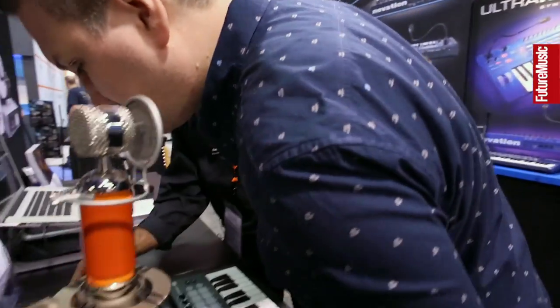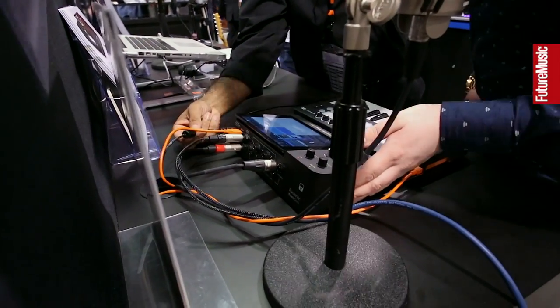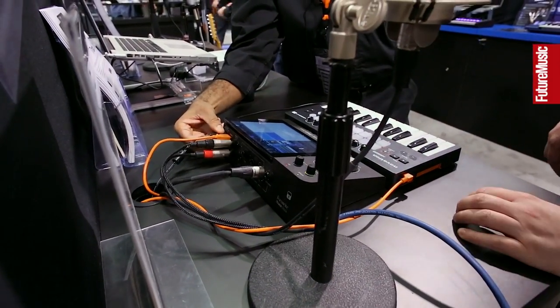So with that in mind, it works with the iPad Air and everything like that? Everything — all the latest ones. Any lightning connection it'll work with. Does it have battery power? There's no battery power, it's a normal AC plug.